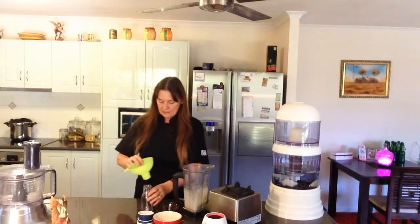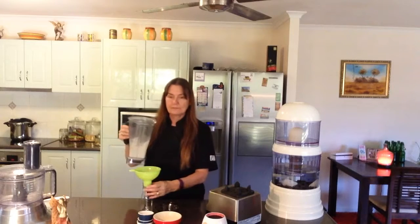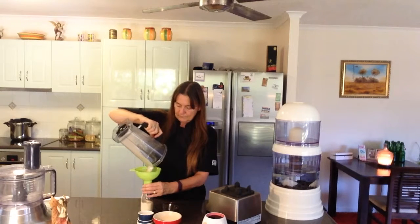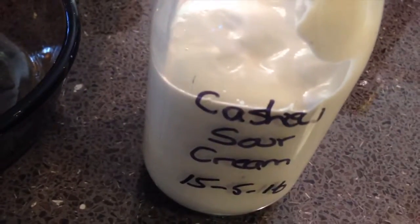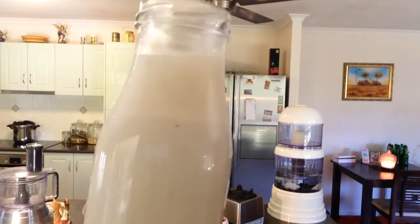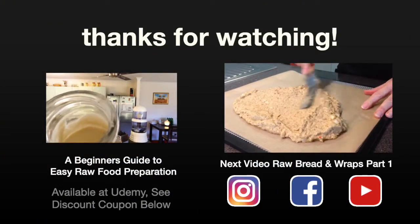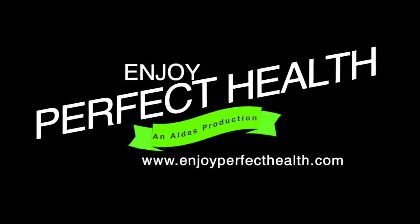Now comes the fun bit of adding it to our little jar. I'm actually quite happy with the consistency of this — it's looking really good. So here we now have our beautiful cashew sour cream.